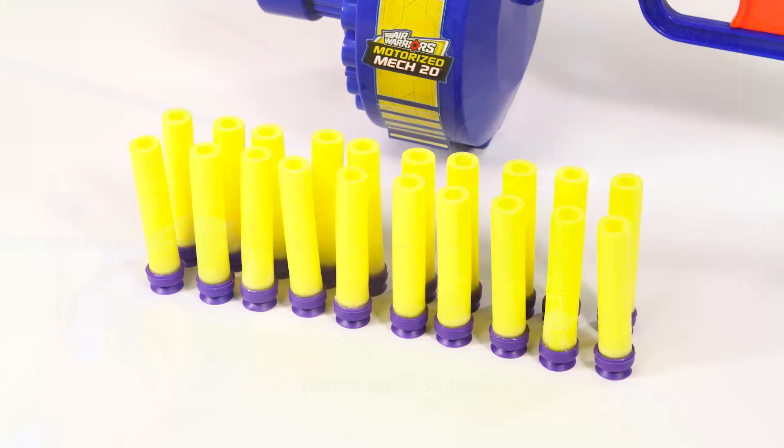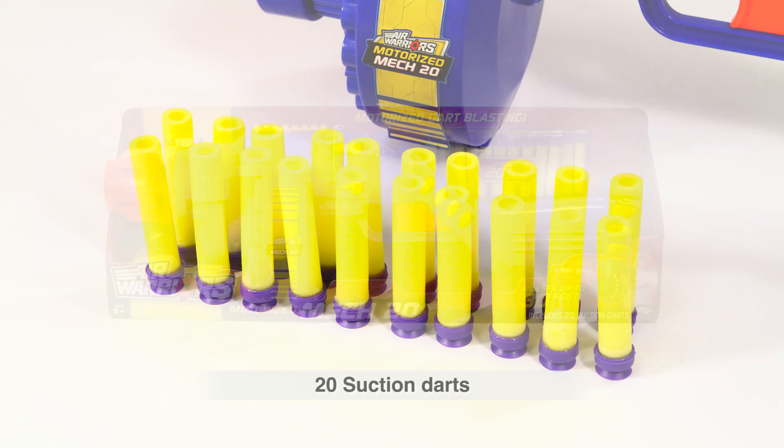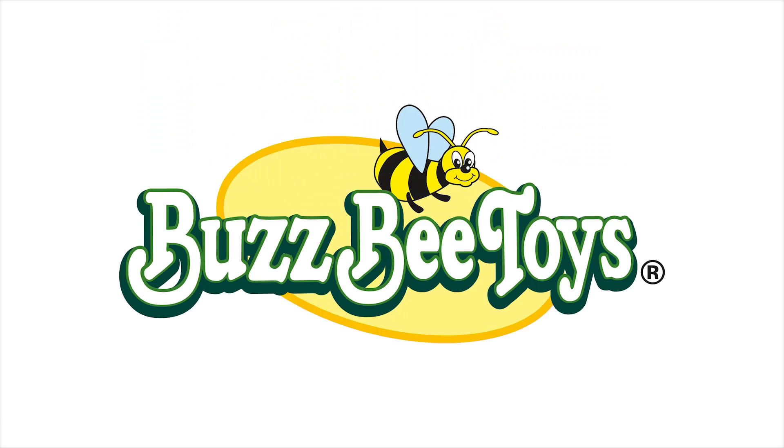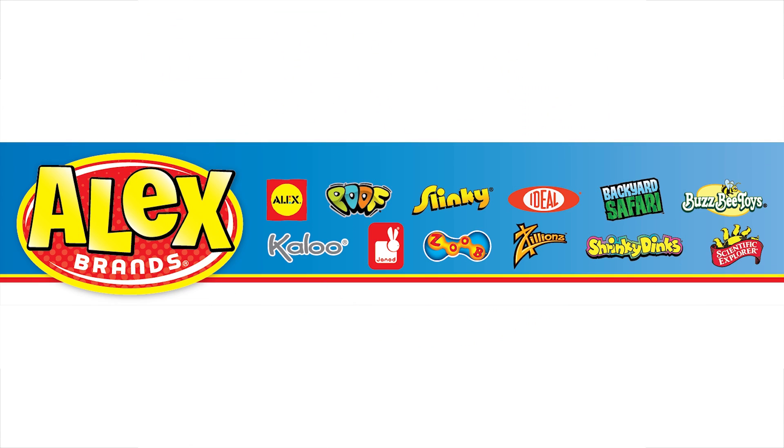With the blaster, you'll get 20 foam darts with suction cup tips to keep the fun going. Busbee Toys Motorized Mech 20 is recommended for ages 6 and older. Busbee Toys is a member of the Alex Brands family.